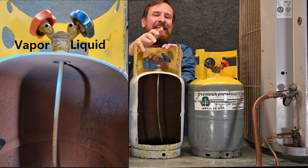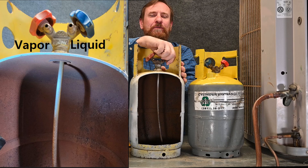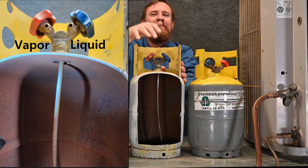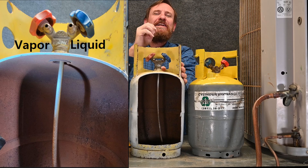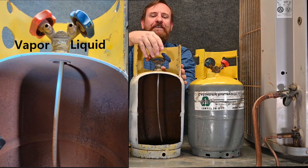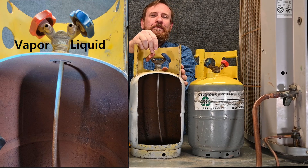So if you wanted to take liquid refrigerant out of this tank, you could leave it upright and open the liquid port, and the liquid would be coming through the straw from the bottom out of the tank — just like you would if you had a drink and you're sucking through a straw and getting the liquid coming out. On the vapor side, you're only getting vapor coming out.